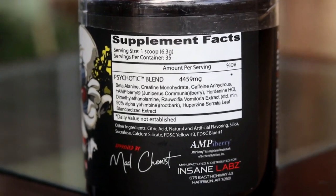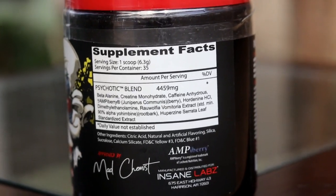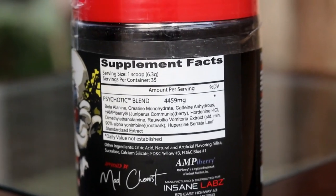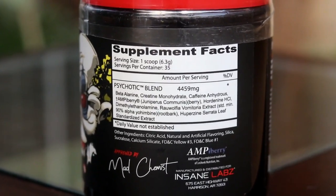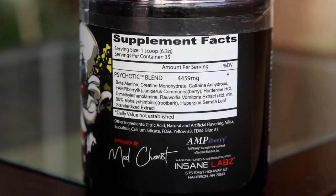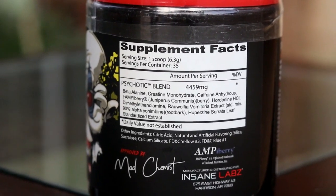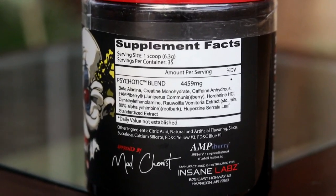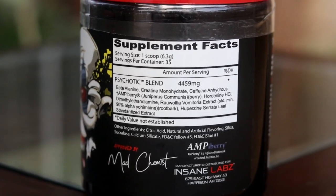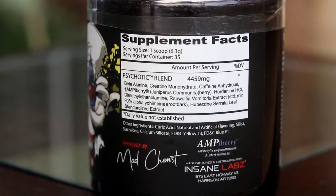You can try to guess the amount of caffeine based on the total, and if you divide all the ingredients you can get approximate ratios — but these are not exact, because companies hide their ingredient ratios so competitors don't know how much caffeine, citrulline malate, or other ingredients are in each serving.